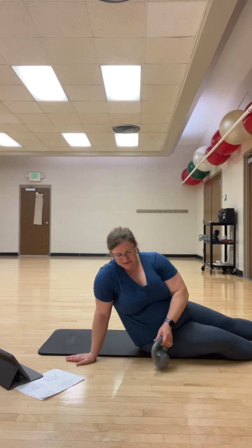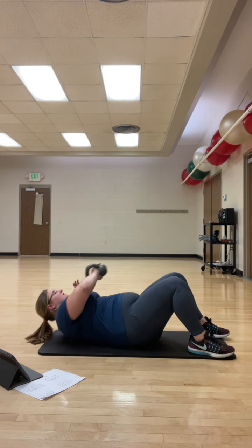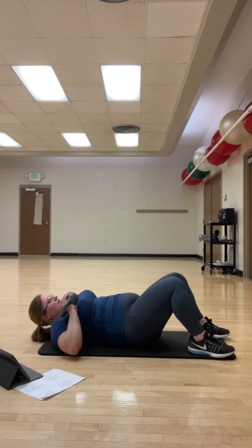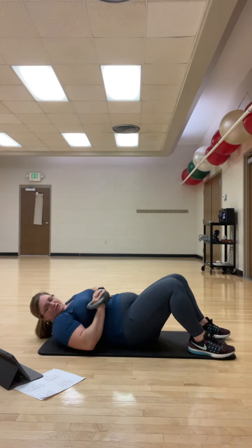When we go into our crossovers, we're going to palm the ball — literally the ball fits into our palm so we can hold on to it. And we're going to reach up and over to the other side of that knee. Try to work the transverse.